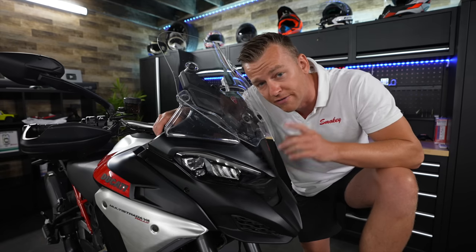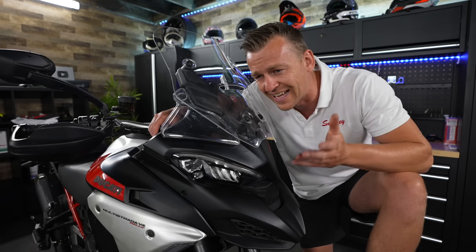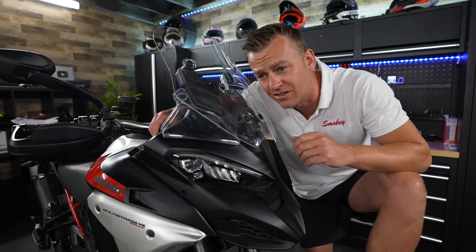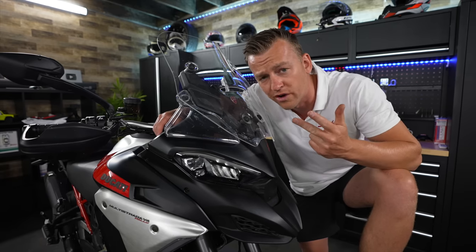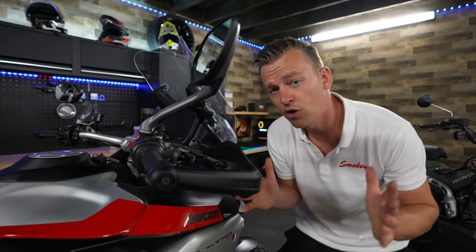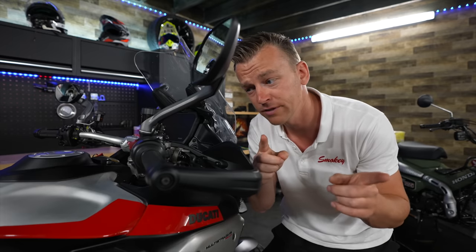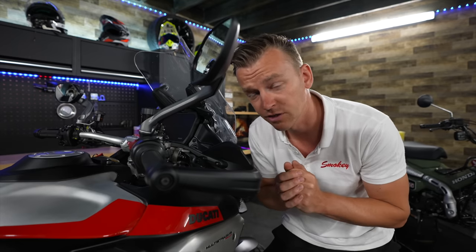The dry weight of the Ducati Multistrada V4 Rally as stated on the Ducati website is 227 kilograms — as if you can actually ride a motorcycle dry without oil, lube, or cooling water. After doing some Ducatista math, I came up with 261.3 kilograms total weight — fully gassed up, oil in the engine, cooling liquid in the radiator, and lube on the chain. It doesn't really sound great if you advertise a 260-kilogram motorcycle that can do off-road, but once you're riding it you're not going to notice it's 260 kilograms.